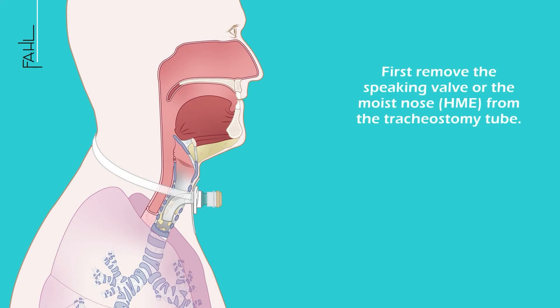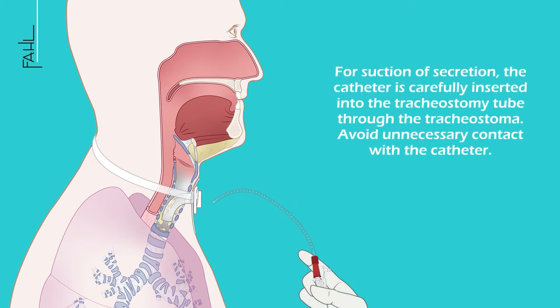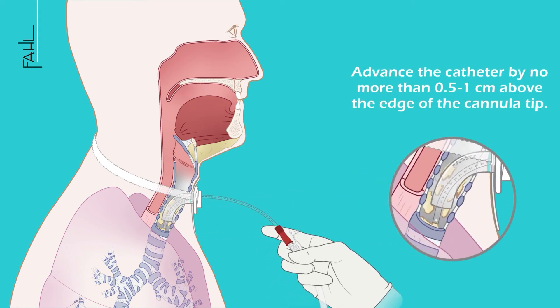First, remove the speaking valve or the moist nose from the tracheostomy tube. Remove the inner cannula for suction of secretion. The catheter is carefully inserted into the tracheostomy tube through the tracheostoma — avoid unnecessary contact with the catheter. Advance the catheter by no more than half a centimeter to one centimeter above the edge of the cannula tip.